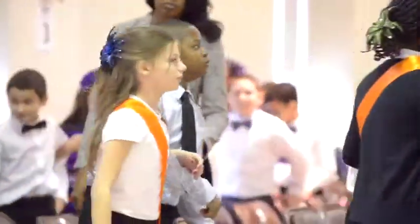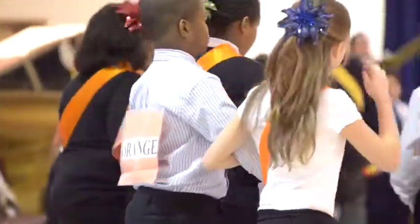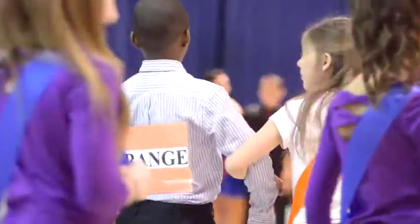And our last team, the big team. You can go ahead and stand and follow that way. Good. You're going to meet the blue team on this corner. That way.